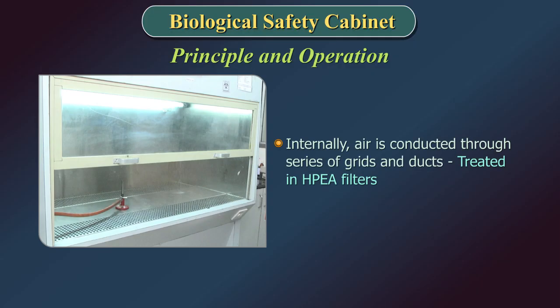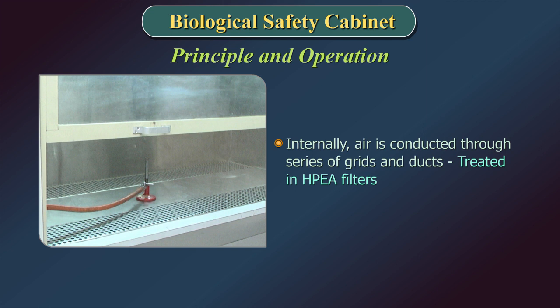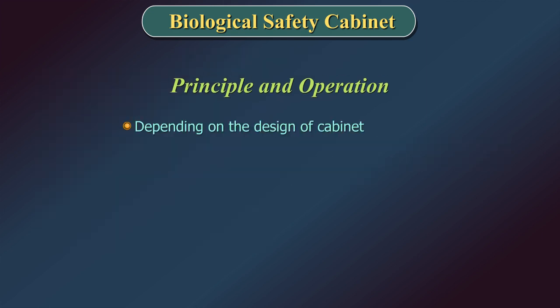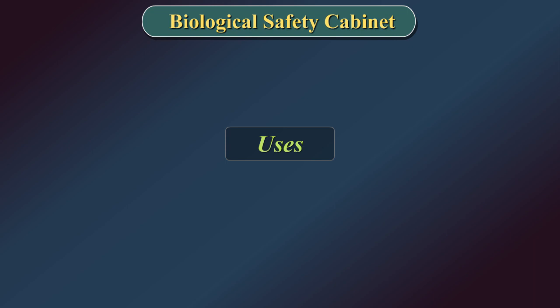Internally, the air is conducted through a series of grids and ducts to be finely treated in HEPA filters. Depending on the design of the cabinet, the air is recycled inside the laboratory or extracted and renewed in diverse proportions.